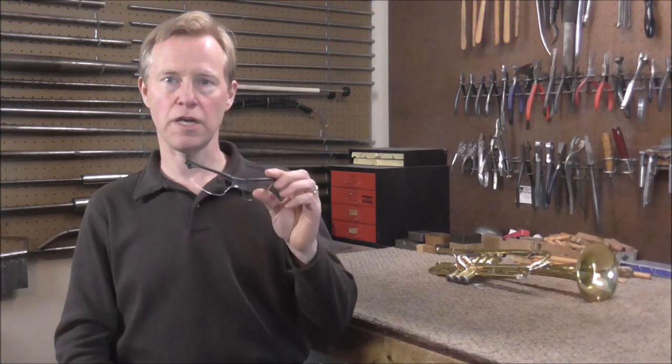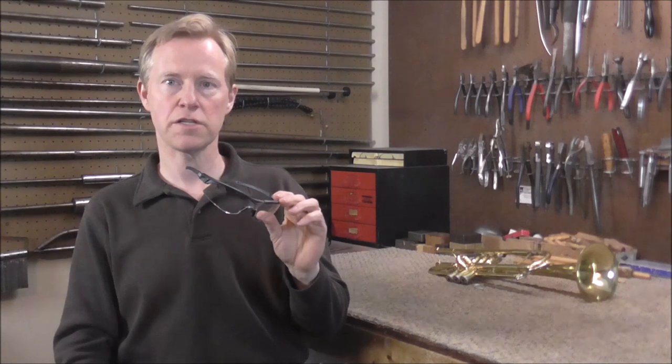Always be sure to wear safety glasses when you solder because solder can go flying and it can get in your eye. I've cleaned solder off of my safety glasses more than once.